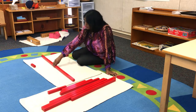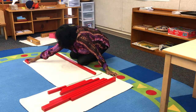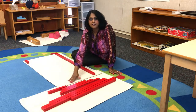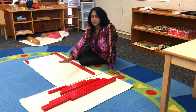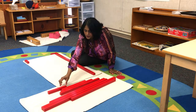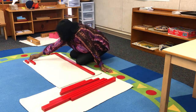I'm going to move my long rod back and move my short rod to the right side. I'm going to work from left to right, because children learn to read and write from left to right. So I'm going to find the next shortest rod, working from my left to my right.